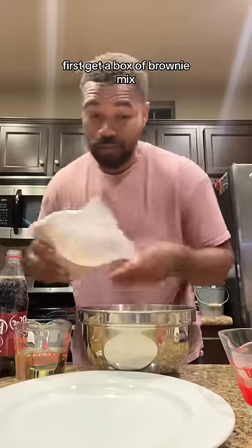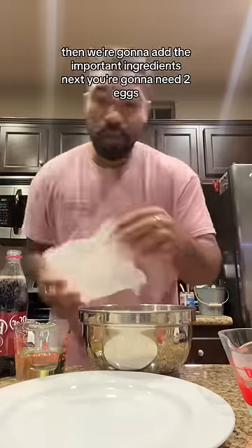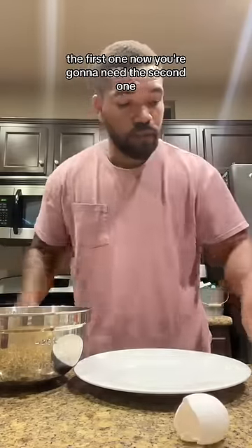First, get a box of brownie mix. Make sure it's all in there. Then we're going to add the important ingredients. Next, you're going to need two eggs.